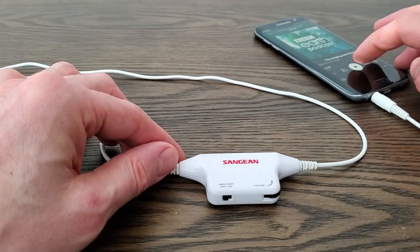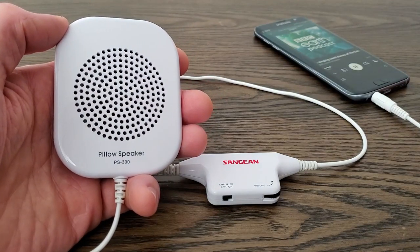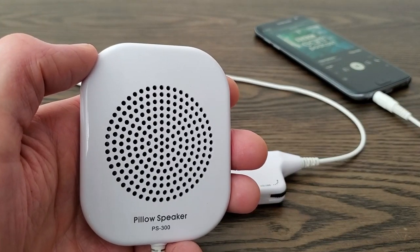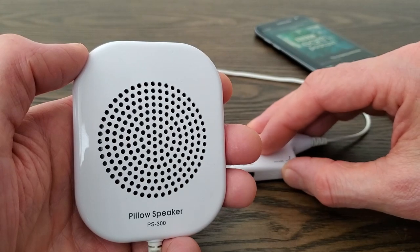So let's start with a BBC Earth podcast so you can hear the sound of a podcast or radio through it. This is the amplifier off — now let's turn the amplifier on. You can actually feel the vibrations.